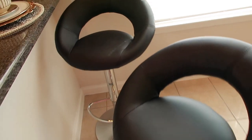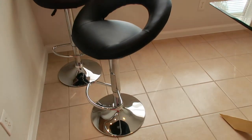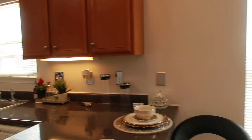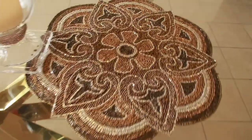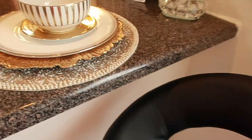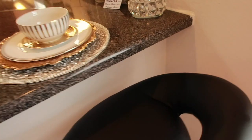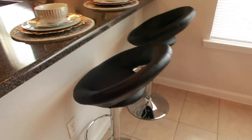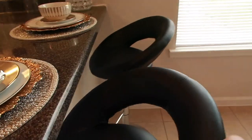It took 10 minutes to put these stools together and this is how they look. They have a chrome base. See how mixing metals works — even though this is chrome, and I have chrome fixtures in my kitchen, I tied it back in with the gold table. Having things like this makes it so easy to mix metals. I'll have a link in the description box if you're interested — inexpensive but chic bar stools.